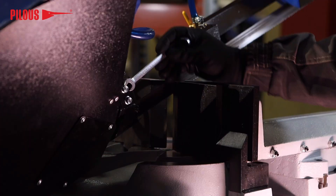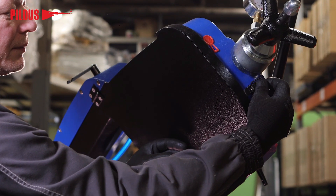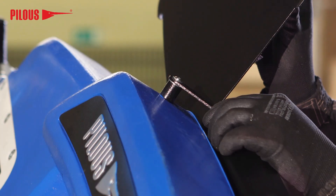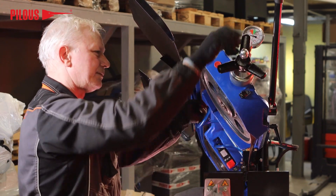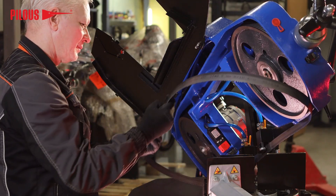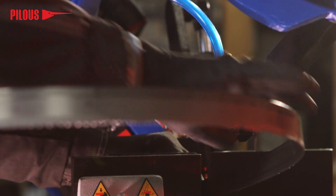Remove the saw blade covers and open the arm back cover. Loosen the tensioning star nut to release the tension of the saw blade. Secure the blade with the other hand to prevent possible injury, then carefully remove the blade from the wheels.